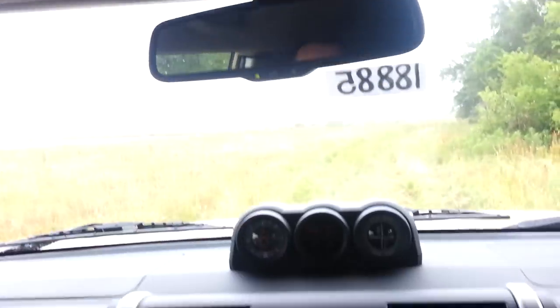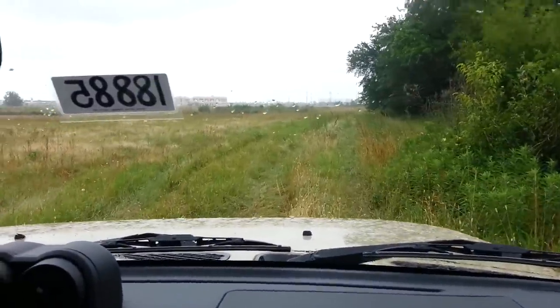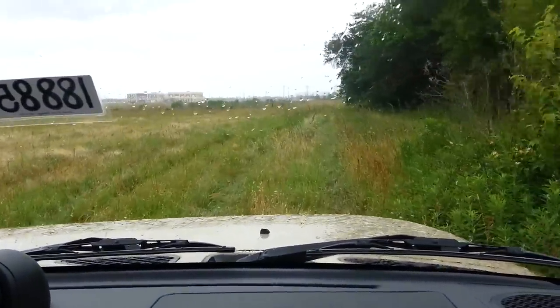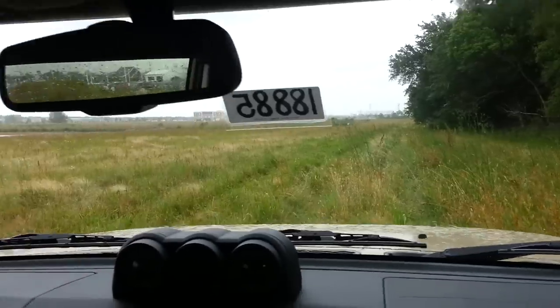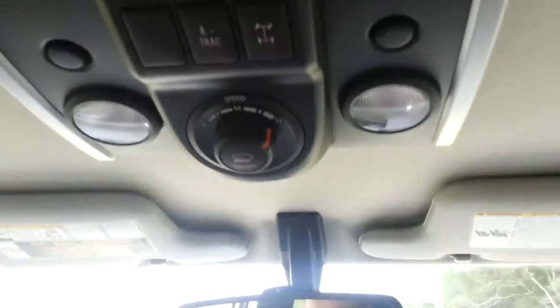It actually controls the gas and the brake all together. It's a very, very cool system that not a whole lot of people get to use. So if you ever get a chance to, go ahead and play around. And that is how you work the crawl control in a 2014 FJ Cruiser. Thanks for watchin'.